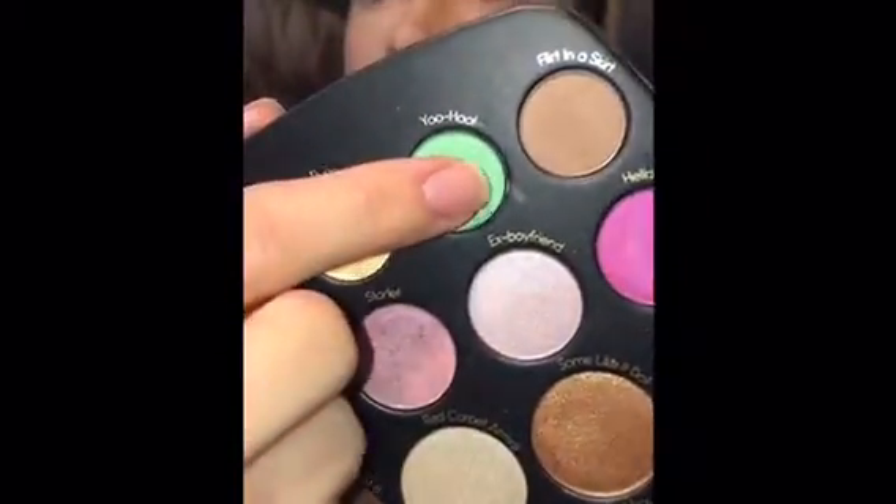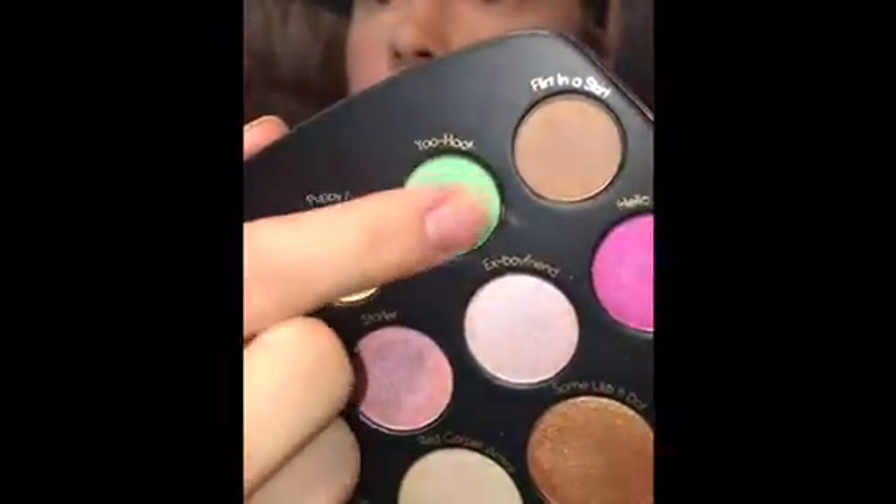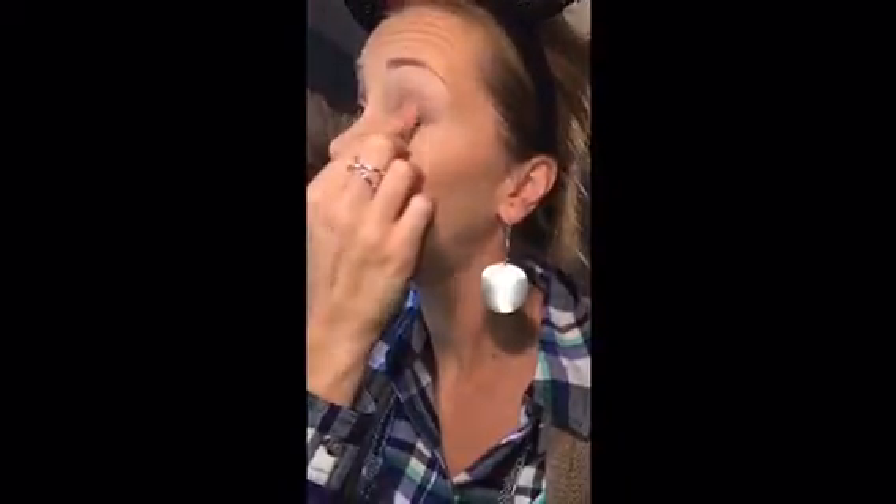Then using my finger I went into You Who, which is a really pretty mint color, and rubbed it all over my lid focusing on the center. I went in several times just to kind of pack on the color.